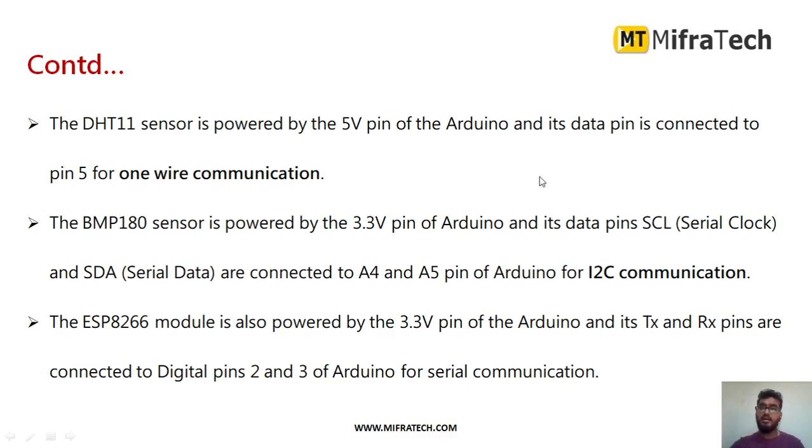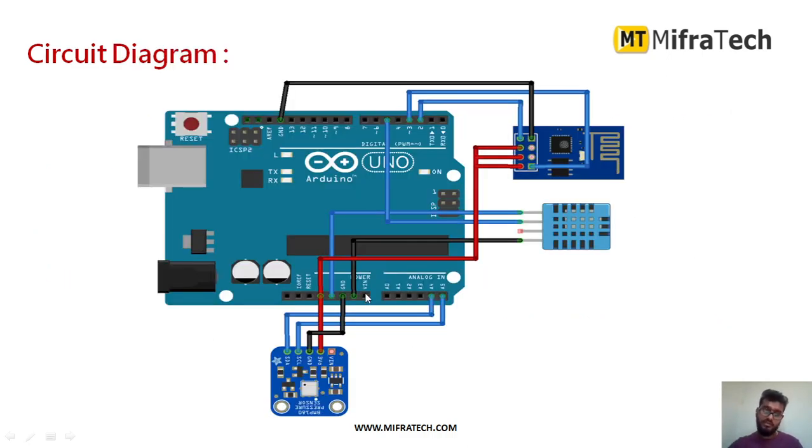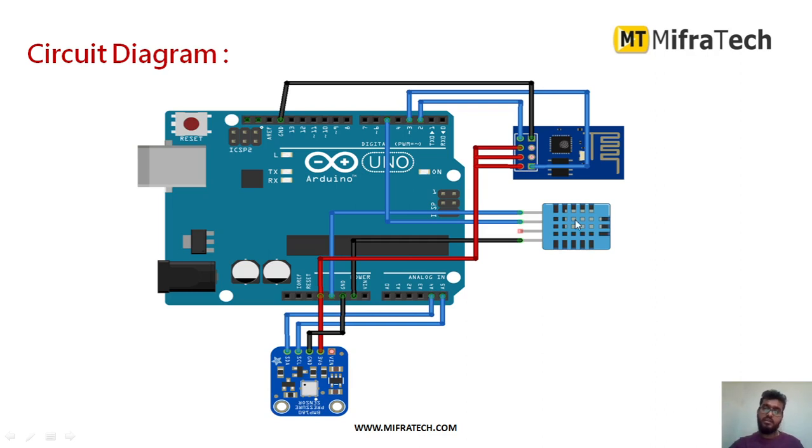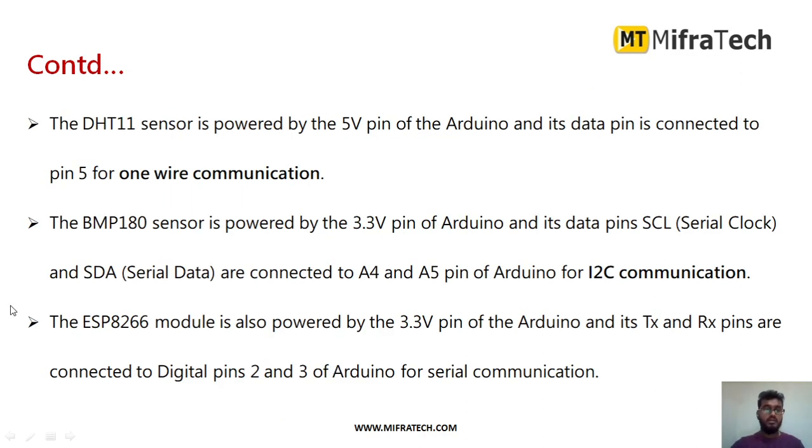The DHT11 temperature sensor requires a 5-volt power supply connected from the Arduino, and the data pin is connected to pin 5 — that is digital pin 5 — using one-wire communication. For the BMP180, I provided 3.3V, and the BMP180 uses I2C communication, so I provide both serial clock (SCL) and serial data (SDA). The serial clock is connected to analog pin A4 of the Arduino Uno.